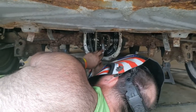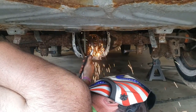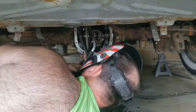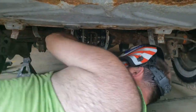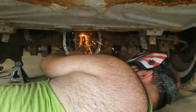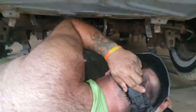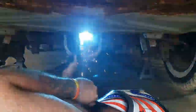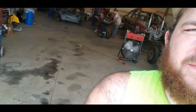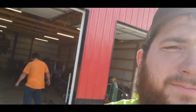Mikey, look at the blue lights. It's so beautiful. The car's out of here, it's all done. Mikey didn't do nothing because he's lazy.